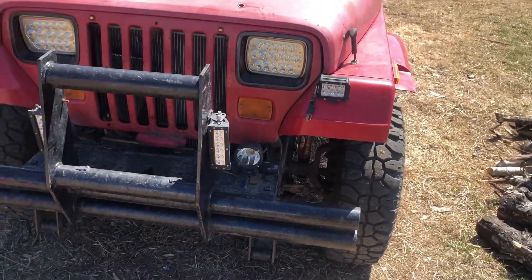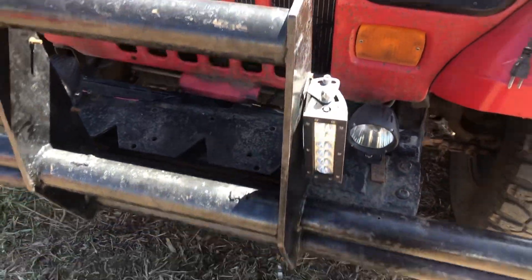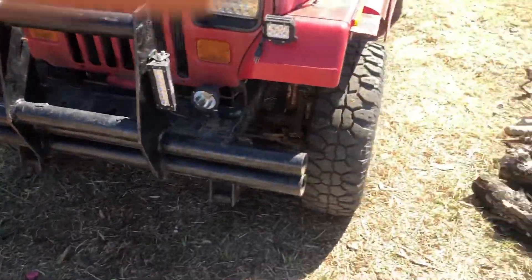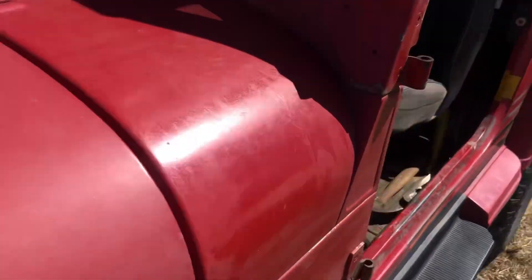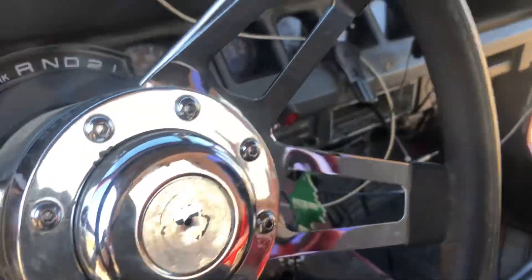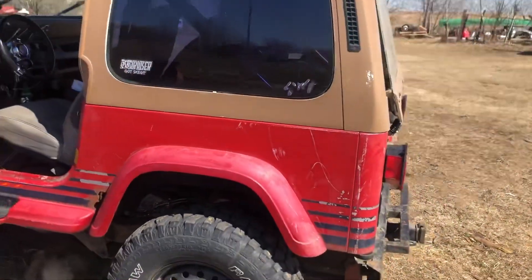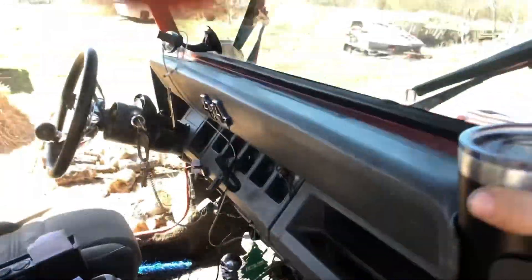We got some six-inch light bars on there — they work pretty good. Somebody tried stealing this one and bent them out; I had to straighten that back out. I gotta put a couple more bolts in there, but she's running good now. Just gotta pull some screws out of the front of the thing — we'll grab the screwdriver here and show you.